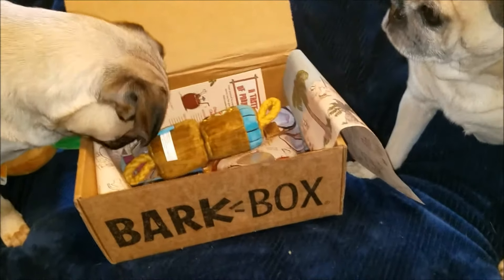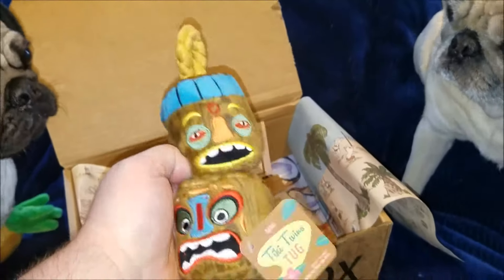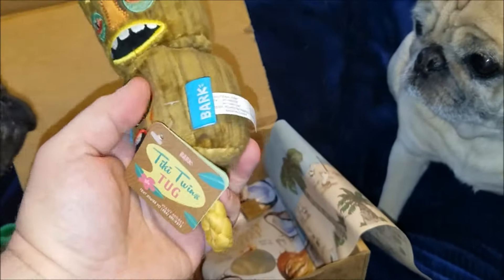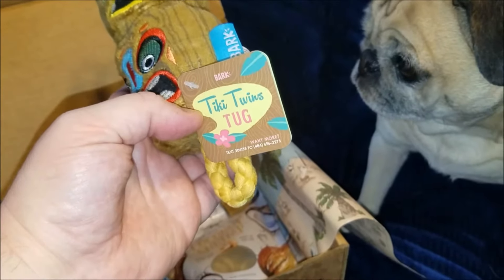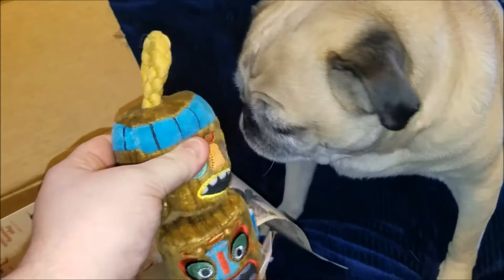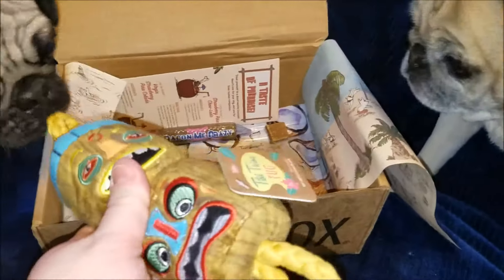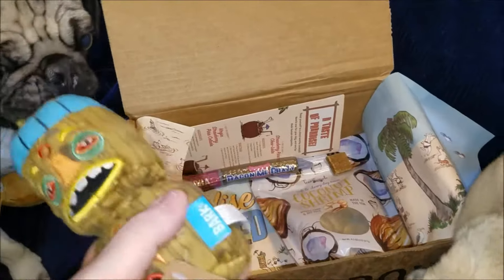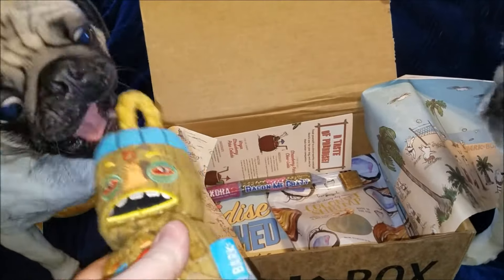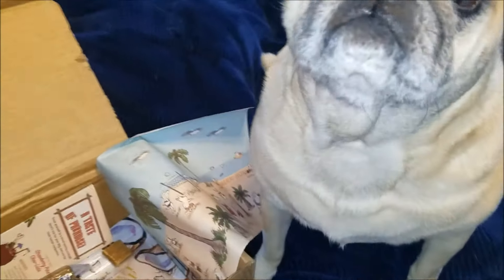Tessie's about to pull the next thing out — it's this little rope toy with two little Tiki figures on it. It's called the Tiki Twins Tug of Rope. Wrinkles is 10 years old, hence all the little gray hairs, but I still love him. The toys, Tessie plays with more — wrinkles wants the treats, Tessie wants the toys.